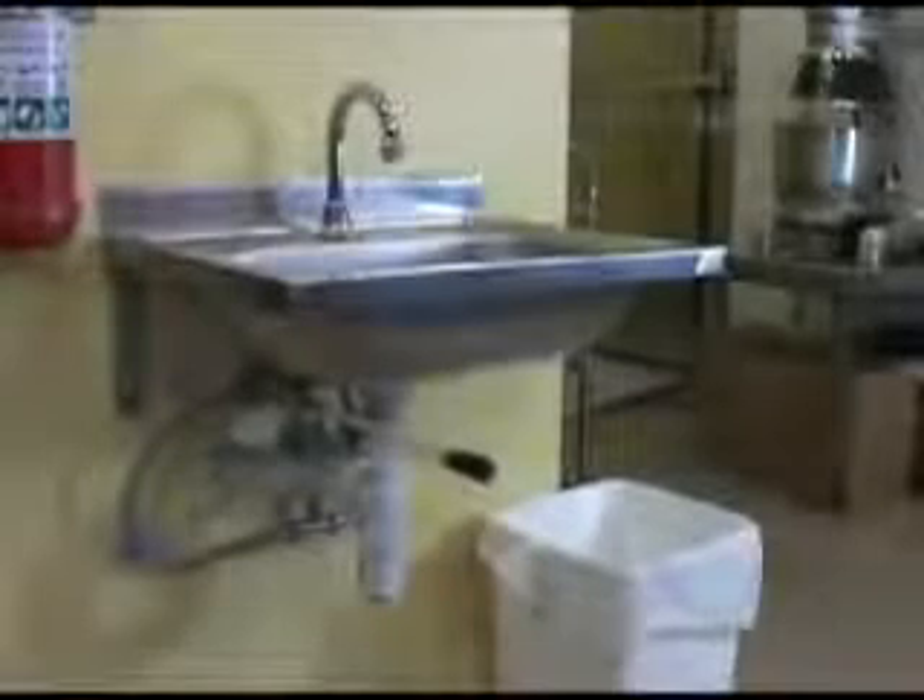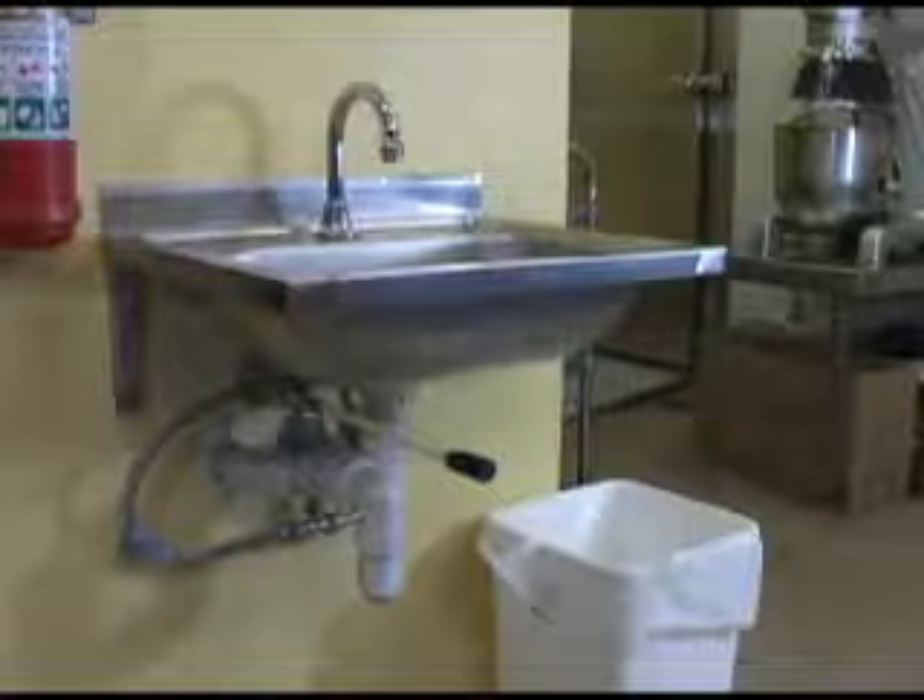In the food handling industry, you must use a purpose-designed, hands-free operated wash basin. This means that you do not have to touch any part of the wash basin, preventing any occurrence of cross contamination.